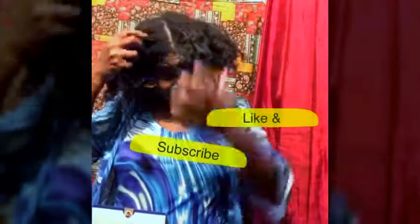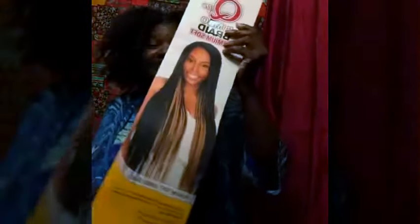Hello everybody, it's Charlene again. Today I want to wear my hair in two cornrows, and I want to actually add extension hair.